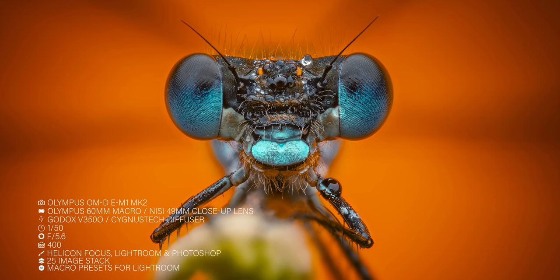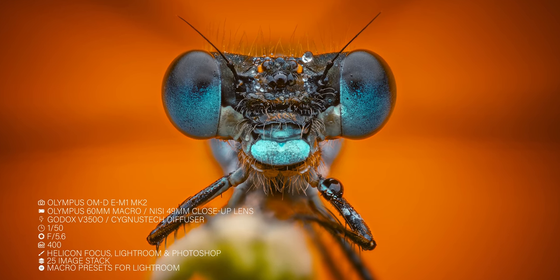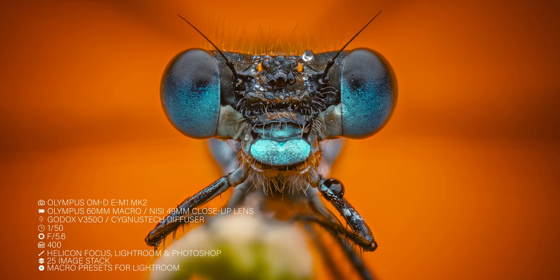Let's talk about micro four thirds with this clip-on lens. I got one of the best images of my career using this lens — with the Olympus E-M1 Mark II, the 60mm f2.8 lens, and this clip-on lens. Fantastic image, I love it.